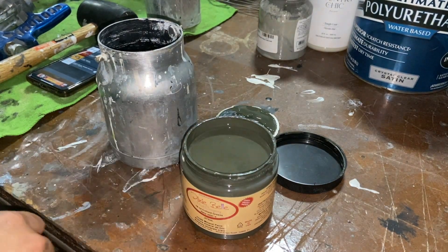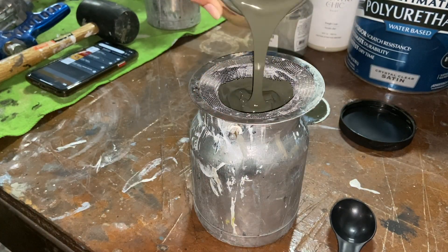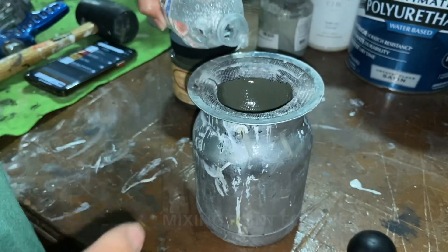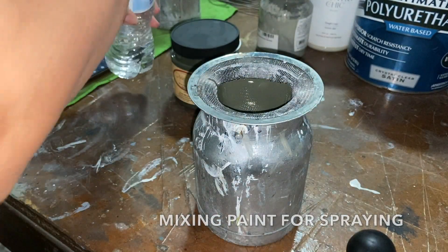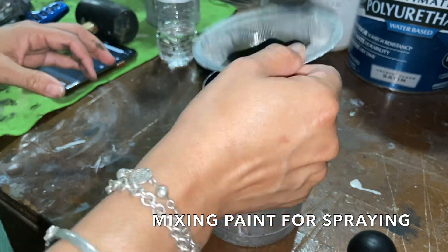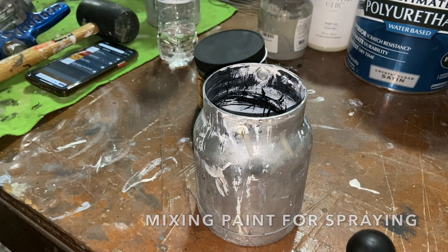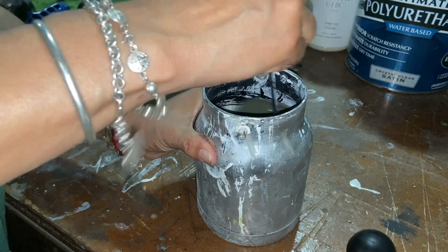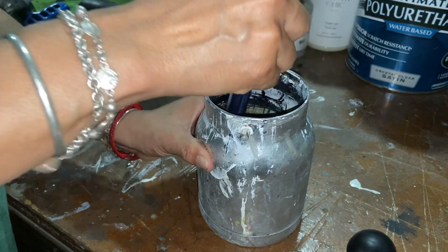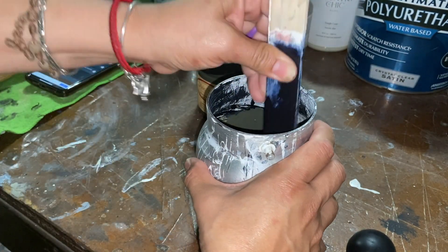It's going to be a heck of a lot easier to just spray it — it's going to be faster and I'm all about that today. That was about half of the 16 ounce, so about eight ounces, and I would say about two ounces of water. That's how I do the paint. I don't use any more water because then it will probably not work or it could take away some of the effects of the paint.